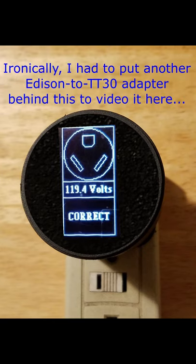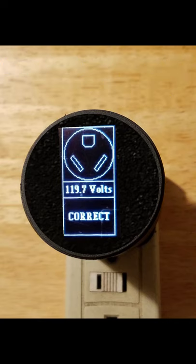This has been Gyro Gear Loose with RV Hacking on the Cheap, and I hope you've enjoyed seeing my weird little hacking project. Please remember to like, subscribe, hit the little bell, and do a little dance — as long as it's not because you touched a hot skin. Be safe, and we'll see you next time!